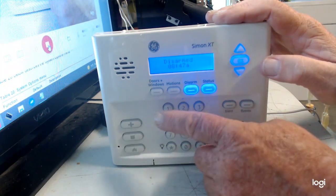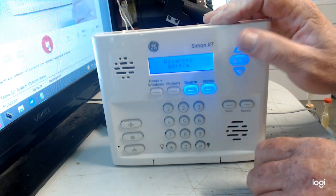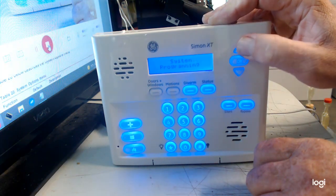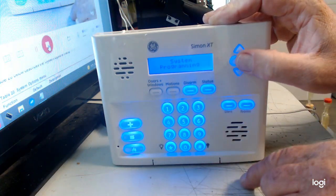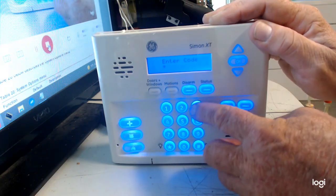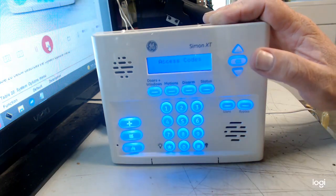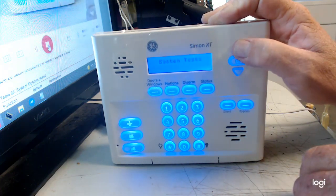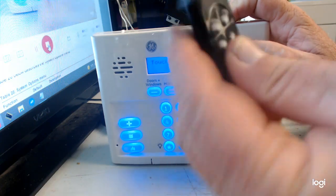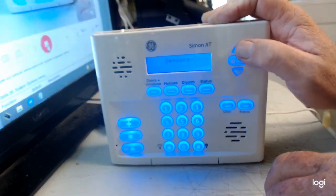On the keypad, hit the up arrow until it says 'System Program,' then hit OK. Enter the installer code — not the user code — mine is 4321. Navigate to 'Access Codes' then go to 'Sensors,' because the keychain is programmed as a sensor. Go through: timers, reporting, sensors.